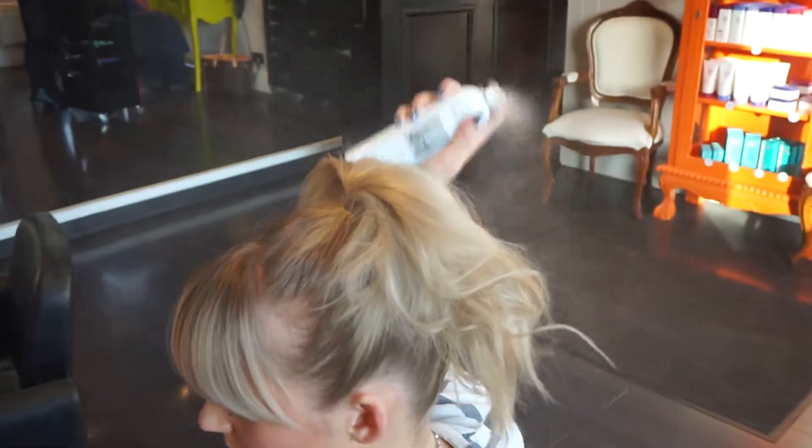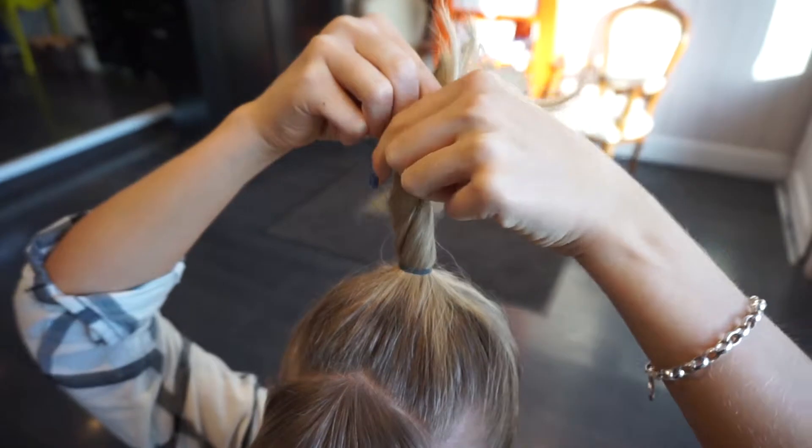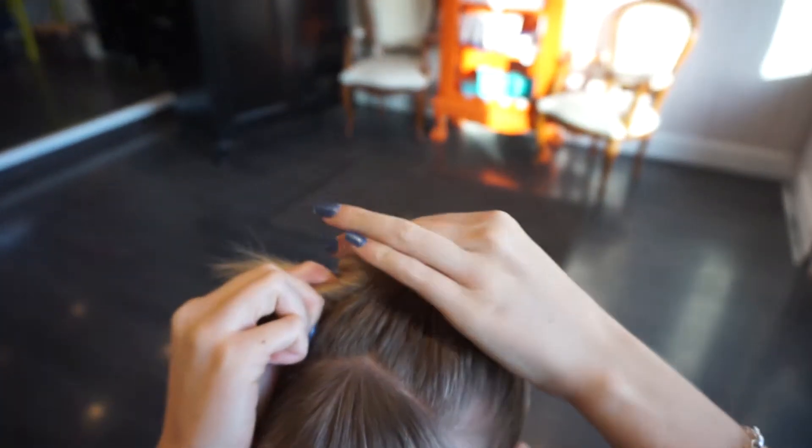Then gently backcomb your ponytail, spray and smooth over. Lift up your ponytail and twist around once. Then using your finger as a guide,